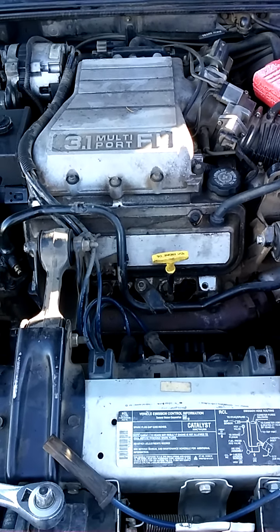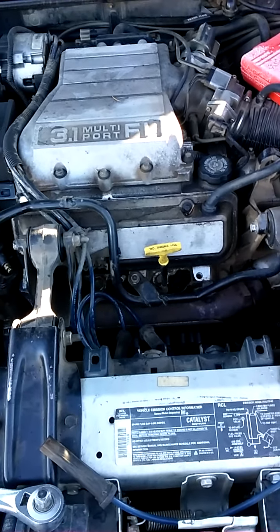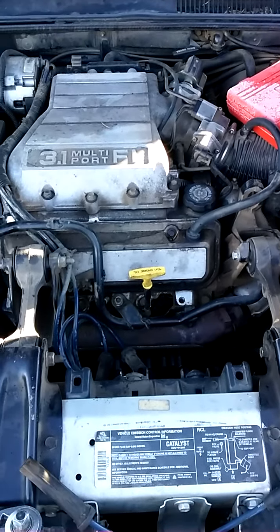I've got a 1993 Chevy Lumina. It's a bad head but I want to know if it's on the front or the back, just because one's easier than the other. So we're going to run a simple compression test.